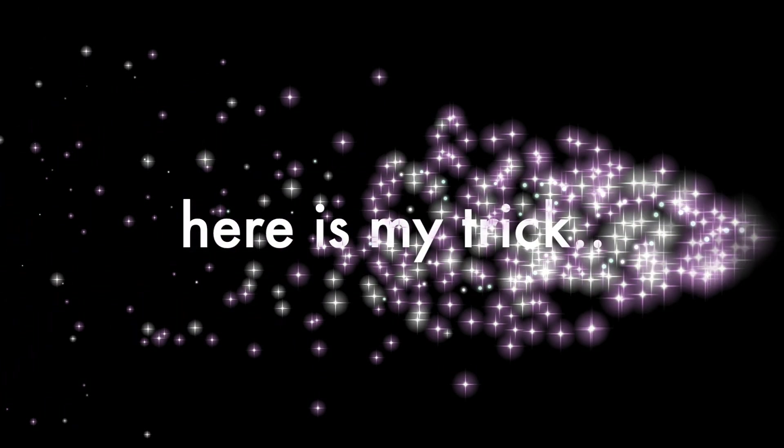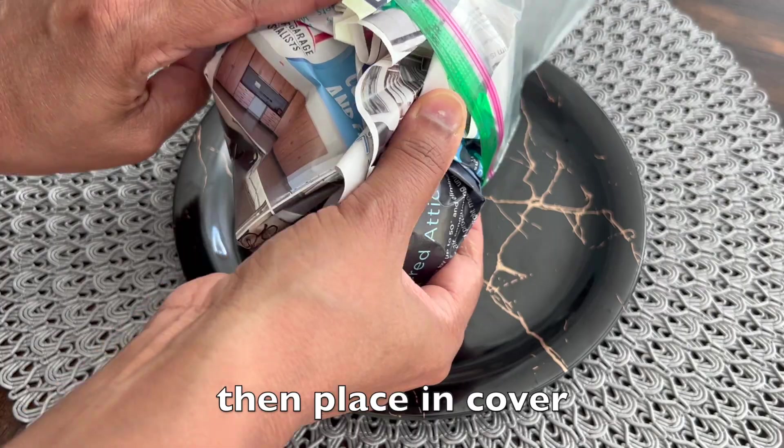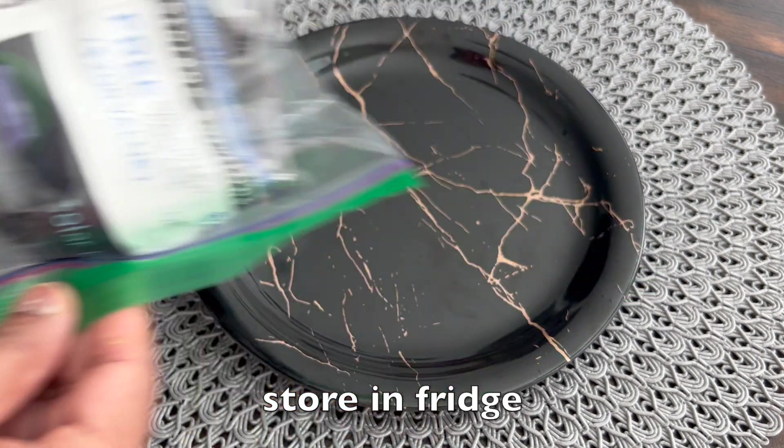So here is my trick. All you need is a ziplock cover or palton cover and a newspaper. First, wrap 2-3 limes in newspaper. Then place in cover. Keep it zipped or fully covered. If you have more limes, don't overcrowd — wrap 2-3 limes the same way in each cover and store in fridge.